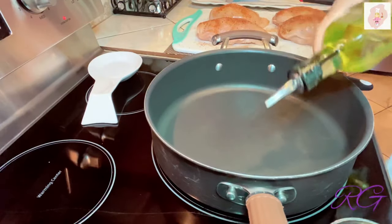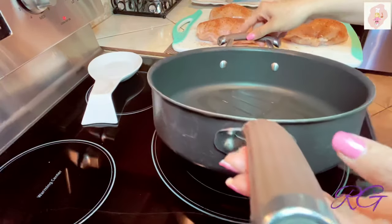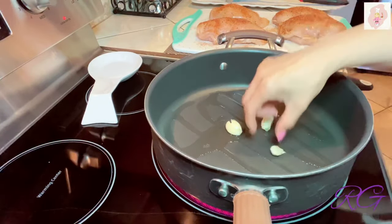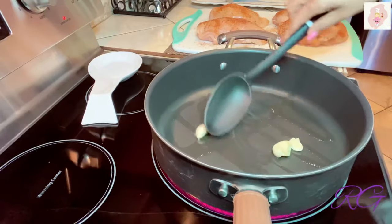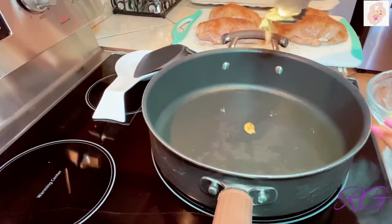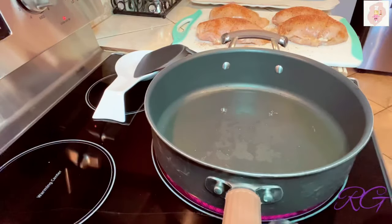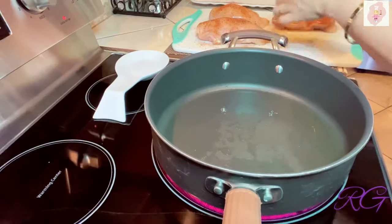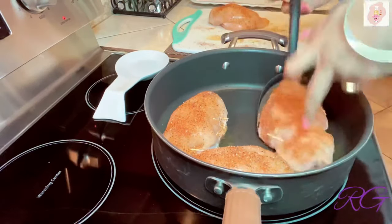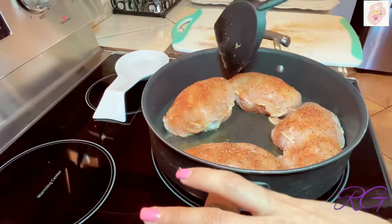Tengo la sartén precalentada a fuego alto. Agrego un poco de aceite y los dos dientes de ajo que aplasté un poco — los voy a dorar por un par de minutos para que saboricen el aceite. Cuido que no se quemen para que no se altere el sabor. Pasado el par de minutos, retiro los ajos que ya están bien doraditos pero no quemados. Ya el sabor quedó en el aceite — es el momento de sellar las pechugas para conservar los jugos y que al hornearse no queden secas.